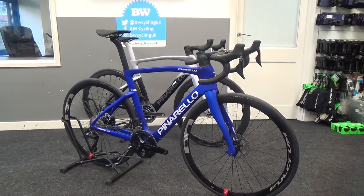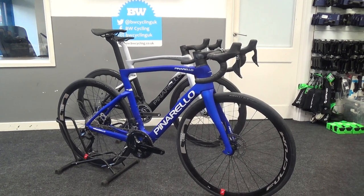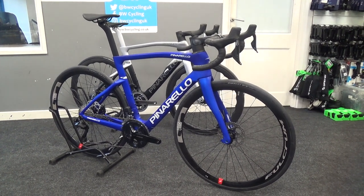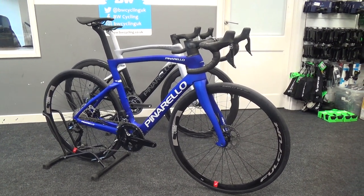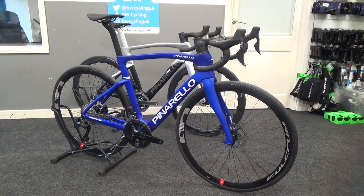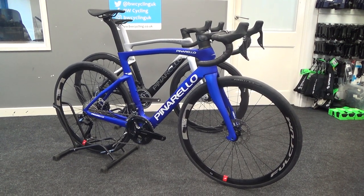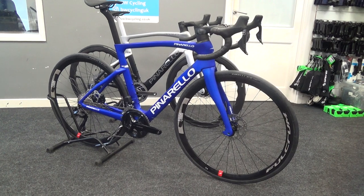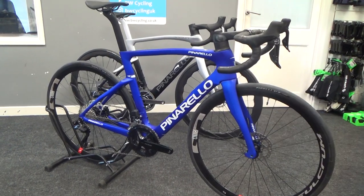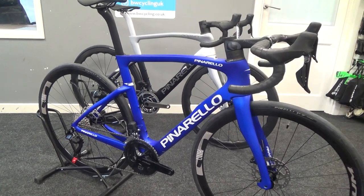Welcome to a BW first look video of the new Pinarello F5. This is launched at the same time as the F7 and shares mainly the styling cues of the Dogma, which you can see pictured behind to show how similar they look. Both the F7 and particularly this F5 come in at a much more budget-friendly price, so it's great to see. Let's have a look around to show how similar it looks to the Dogma and a few of the little changes it has.